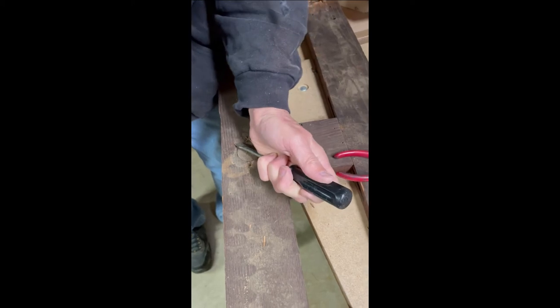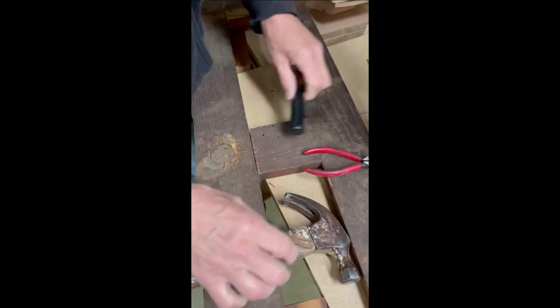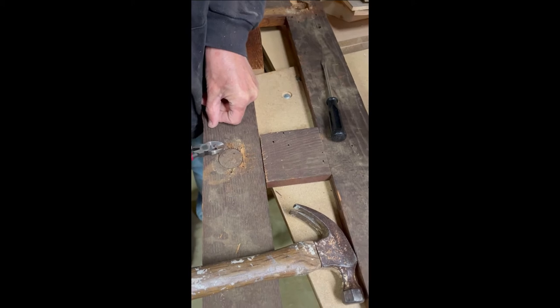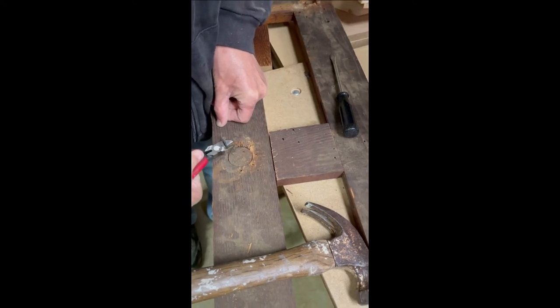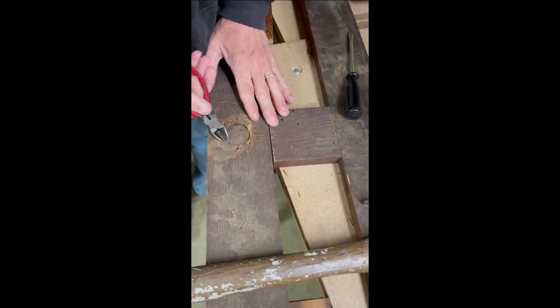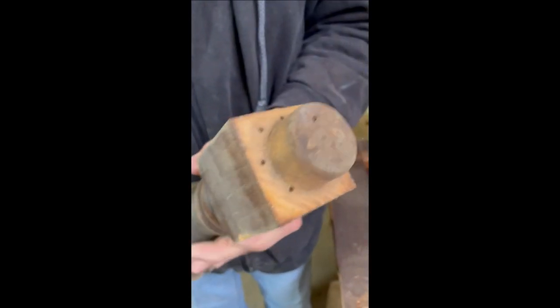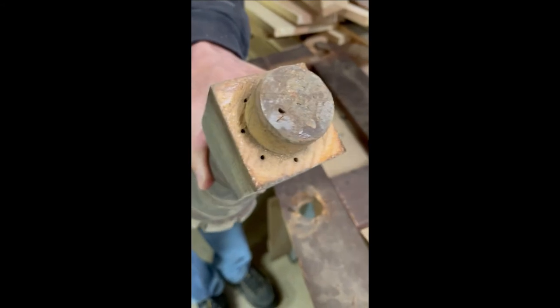Always wear protective eye protection when you're doing this in case something should pop up and hit you in the eye — you don't want to lose your eye or have any problems there. Whenever you're working with tools, always wear protective gear. If you're sanding, always be sure to wear a mask or respirator. And if you're cutting or hammering, always wear protective eye gear. Just like that — you see how it was seated in there and this is where all the nails were. So he had to remove all of those in order to take the leg off.